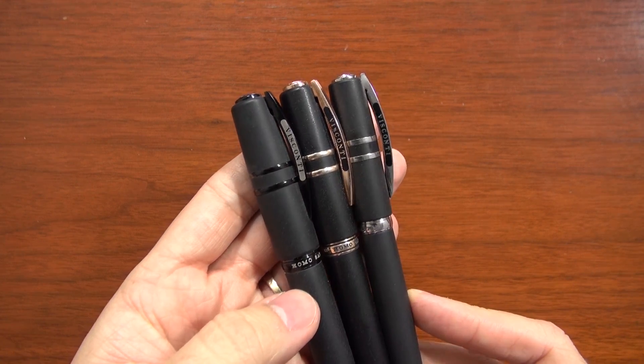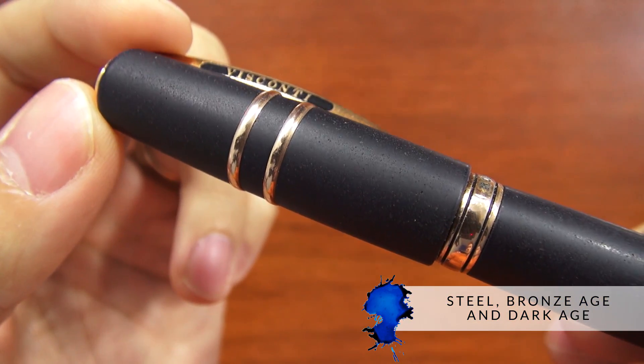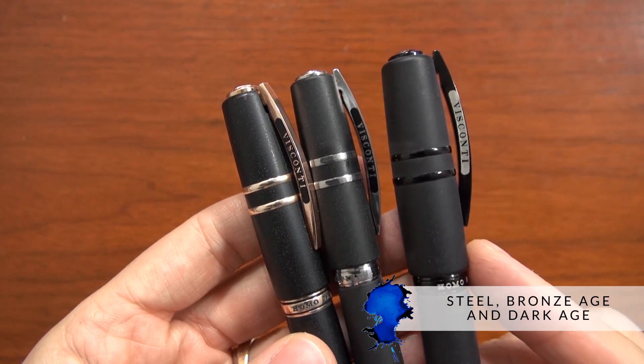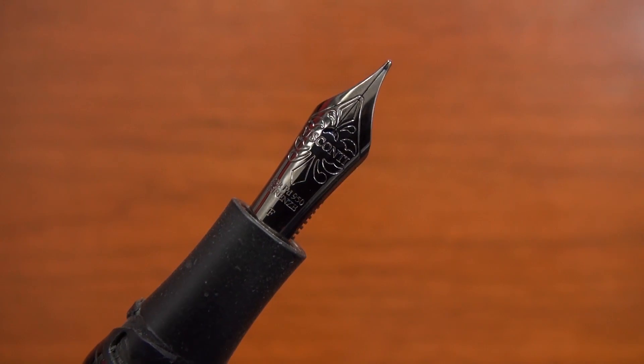There are three different finishes now with the Homo Sapiens: there's a steel, a bronze age, and now the dark ages. It's all the same pen — it's literally just the color of the trim and the nib that are different.